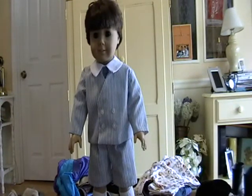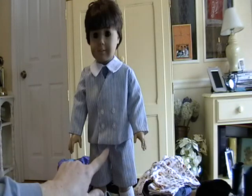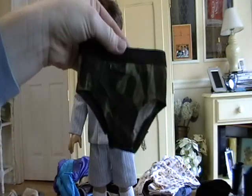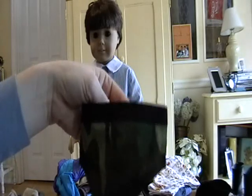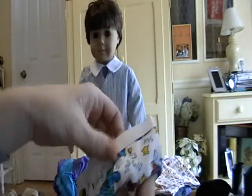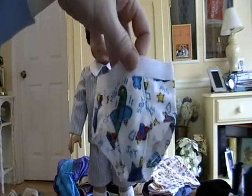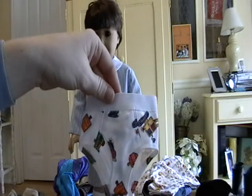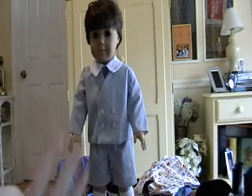I met somebody on an American Girl chat site that made boy underwear for if you had a boy American Girl doll. He's got white briefs on right now — I'm not going to pull his pants down — and then I ordered here's some camouflage pair. Aren't they cute? And then this one actually glows in the dark — it has insects that glow in the dark. I think they're a dollar or two a piece. And then little airplanes — I figured my son would like that for his doll. And then this one is like a transportation one.